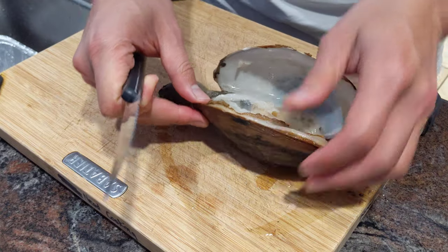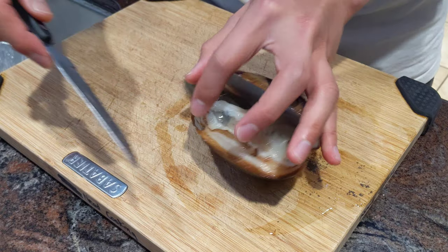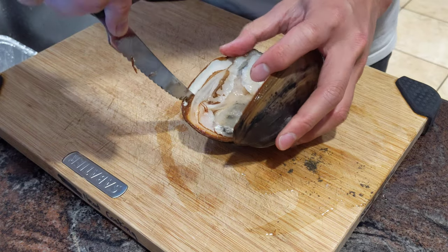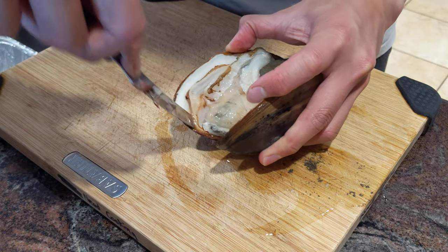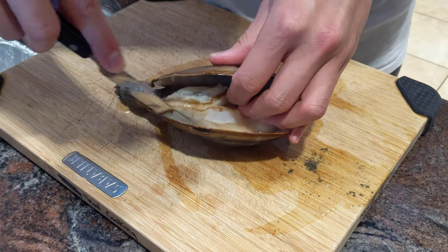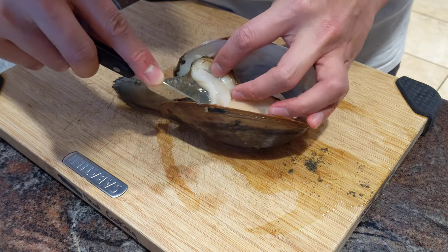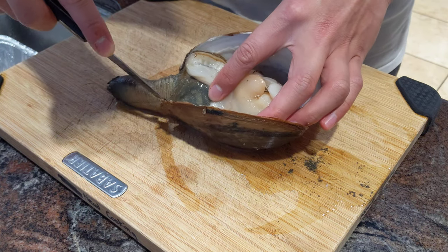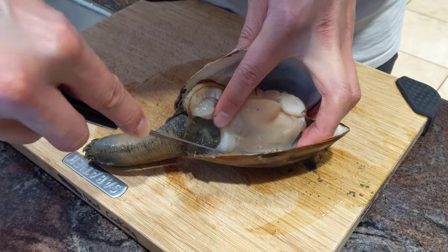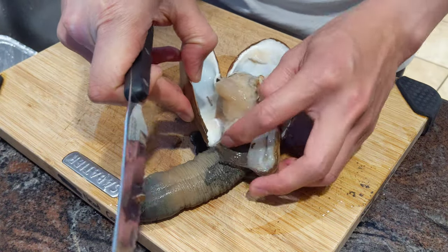There you go, we have it open. Same thing on the other side — just keep slicing close to the shell, take off the adductor from the shell, and keep slicing. Here's the adductor that's closer to the hinge, so just keep slicing, keeping the knife as close to the shell as you can. It should come off on both sides.